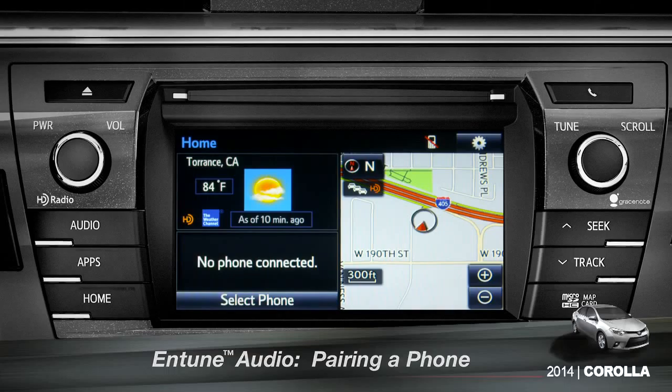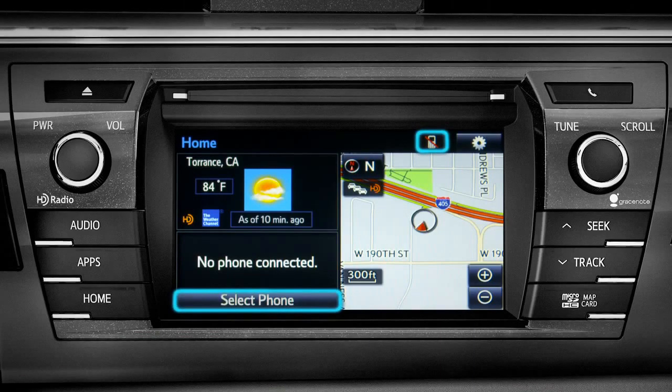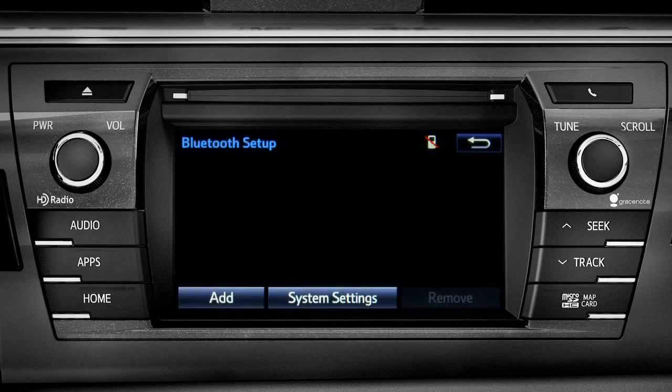If no phone is paired, you can tap 'Select Phone' or tap the cell phone icon at the top of the screen. On the Bluetooth setup screen, tap the Add button.